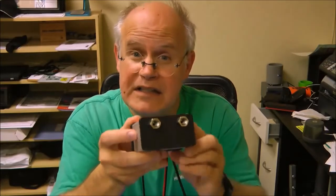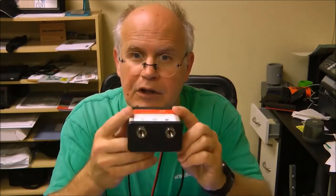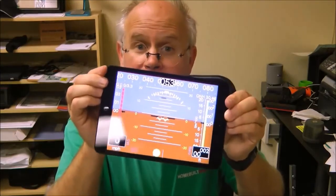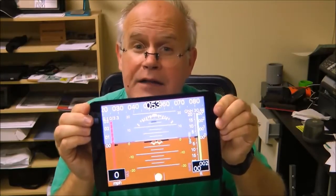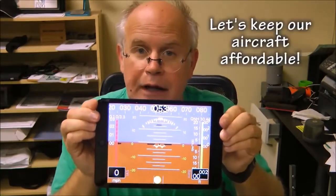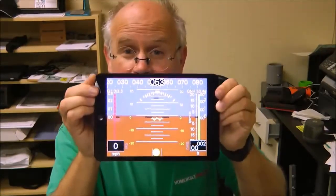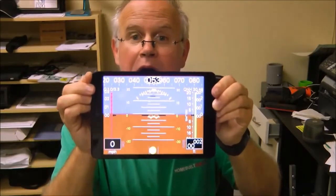We have a pitot and static line, a GPS antenna, and an external temperature sensor, plus all of the accelerometers, dynamometers, and electronics built into this — all for less than $600. So whether this is your primary or backup flight information system, I thought that was a fantastic value and shows you how far technology has come that we can get this type of information without spending a ton of money.